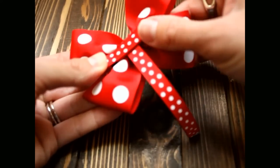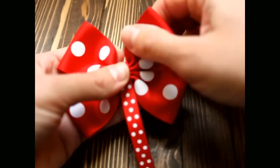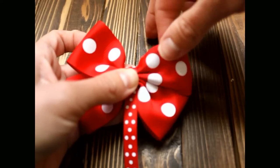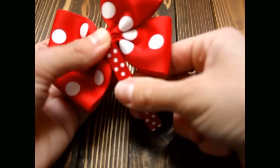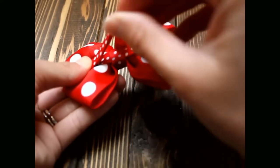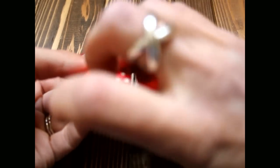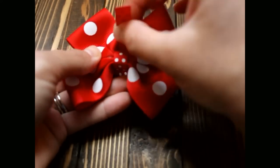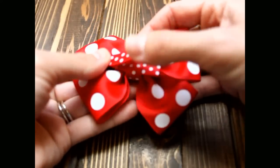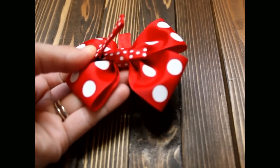Then wrap it around the bow. Go to the back, pinch open your clip. Wrap it around one more time, then go up to the back, pinch it open again, and add more glue.